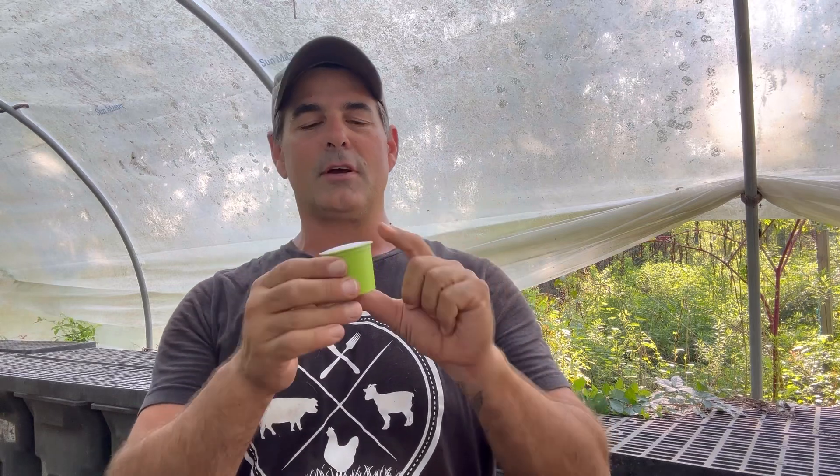Hey folks, it's Grant Estrade over here at Local Cooling Farms. We're going to be doing a multi-day, multi-week, non-scientific observational experiment with some coffee products. Our friends over at PodPak have sent us some things to play with. Some of you guys may be familiar with these K-Cups, these Keurig-compatible coffee maker single-serve pods.